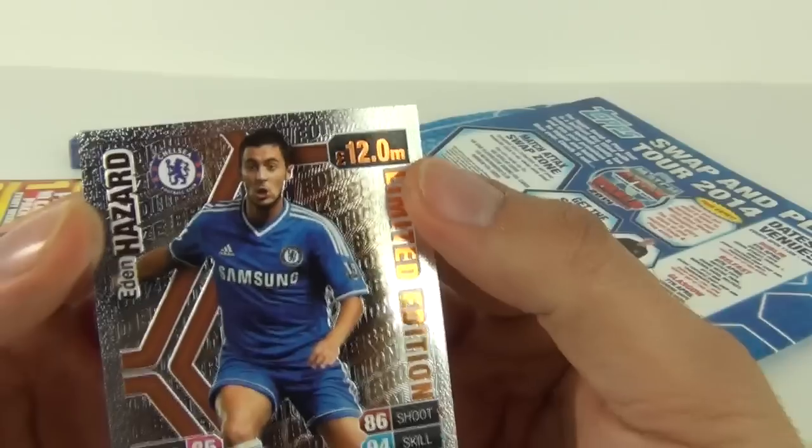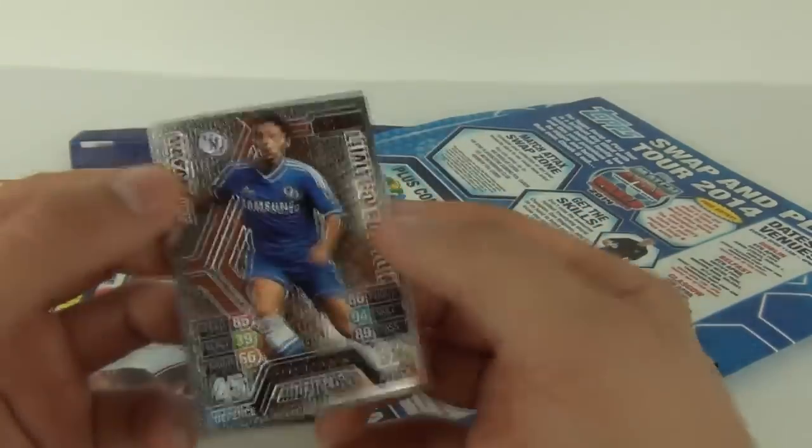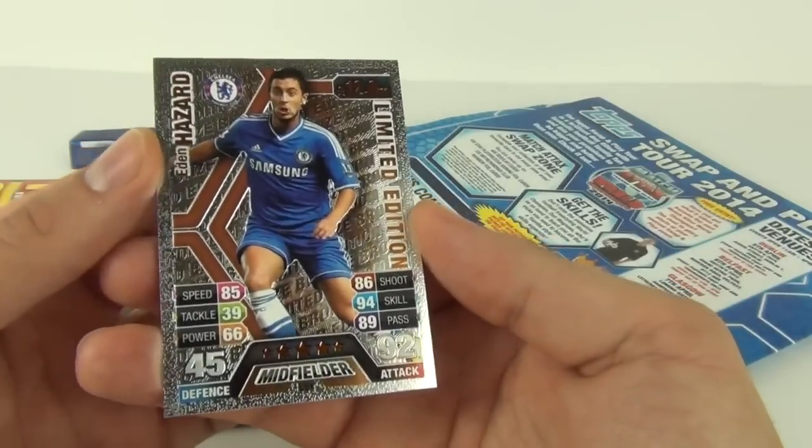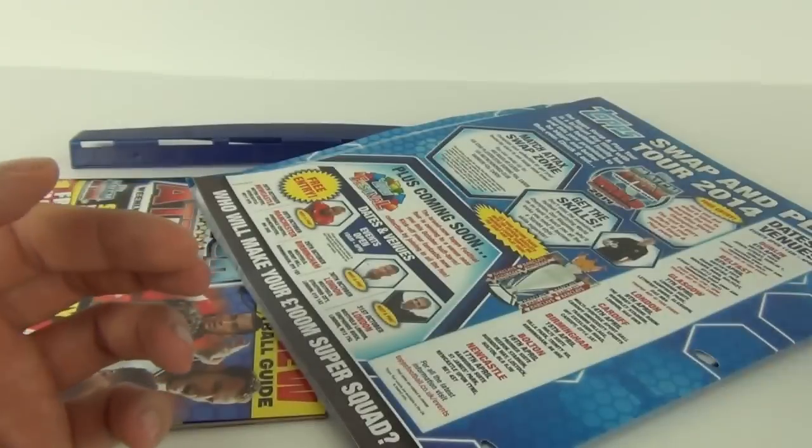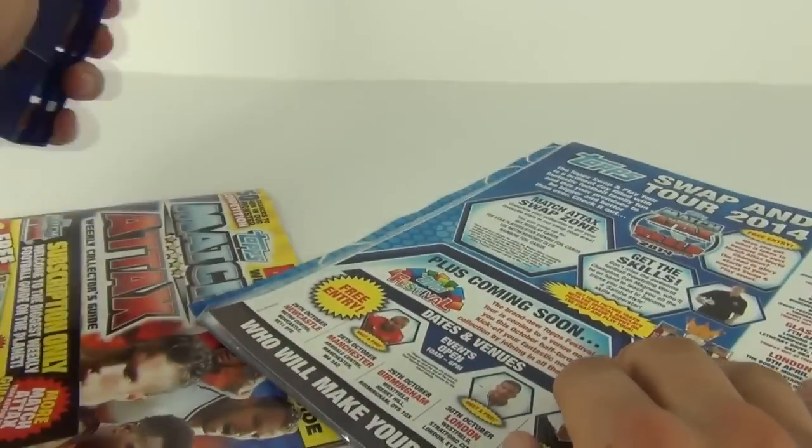You also get the price of the player there, which is £12 million. So I will sell you this card for £12 million — yes guys, I wish it was worth £12 million!